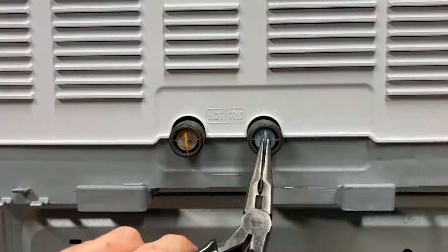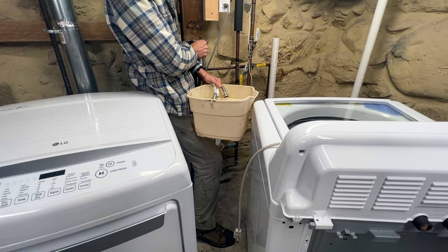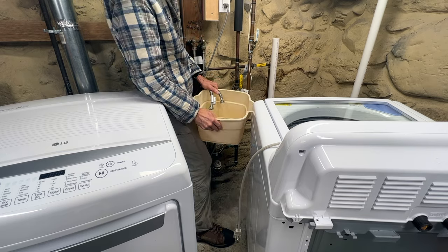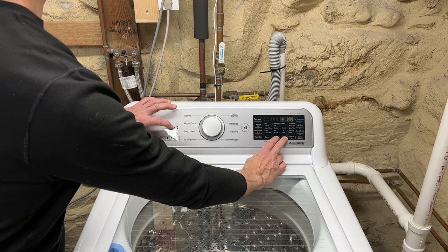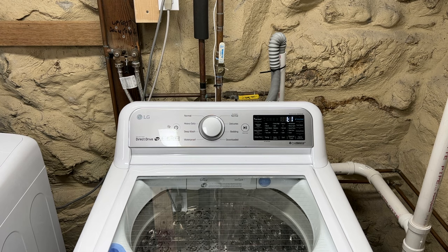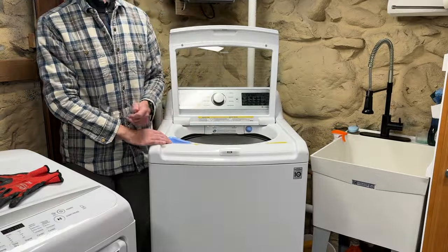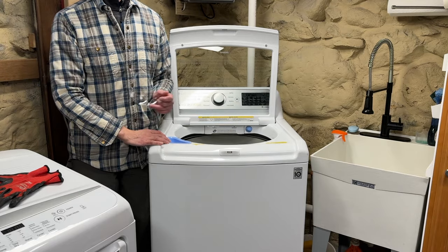Then reassemble. That's the process. Just be sure to clean the screens inside the hot and cold water inlets and flush the supply lines before reconnecting them. Balance the machine and run a test cycle before tackling that pile of laundry your family's been accumulating while you've been cleaning the tub. Now I'm going to show you disassembly again and then reassembly at a more reasonable pace. Let's get started.